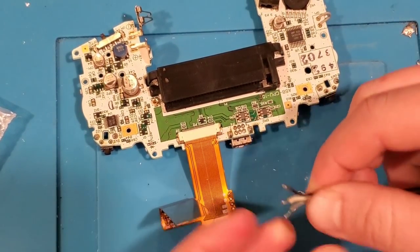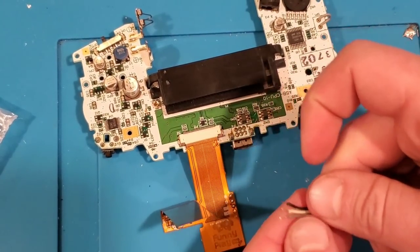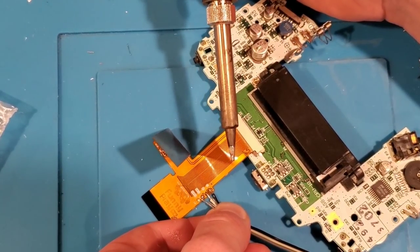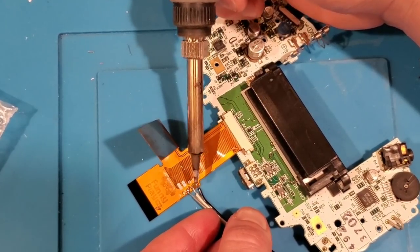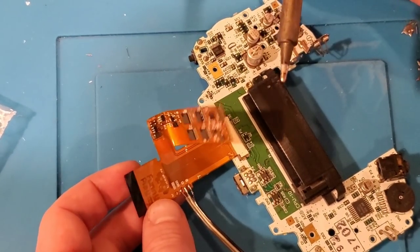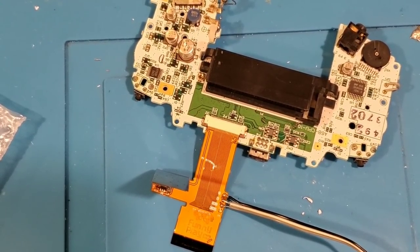These are going to get connected to the select, right, and left pads right here. Apparently ground does not matter on this particular one — I guess the ground comes through the ribbon anyway. So we're going to follow the directions and tin up the select, right, and left pads. So left, select, and right. That is ready to go. Now it should be pretty straightforward — we're just going to bring them in a little bit tighter together and then solder them in just like so.